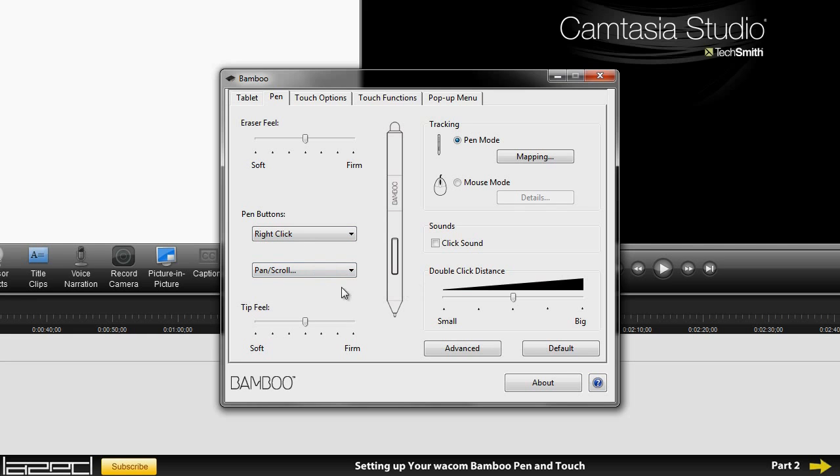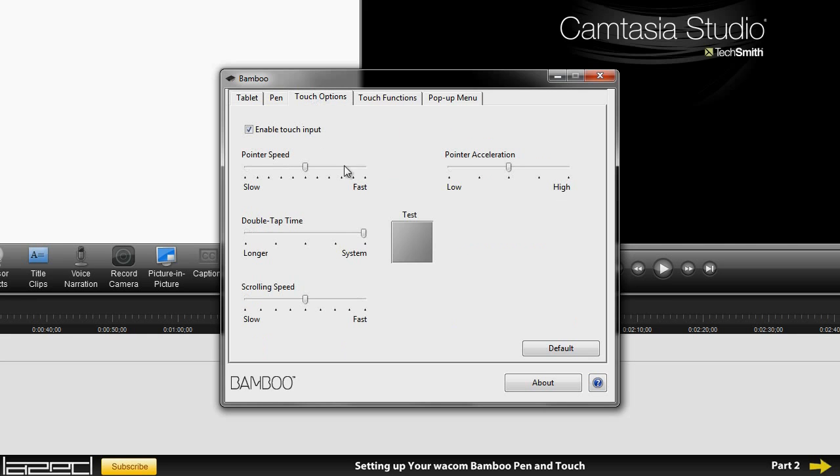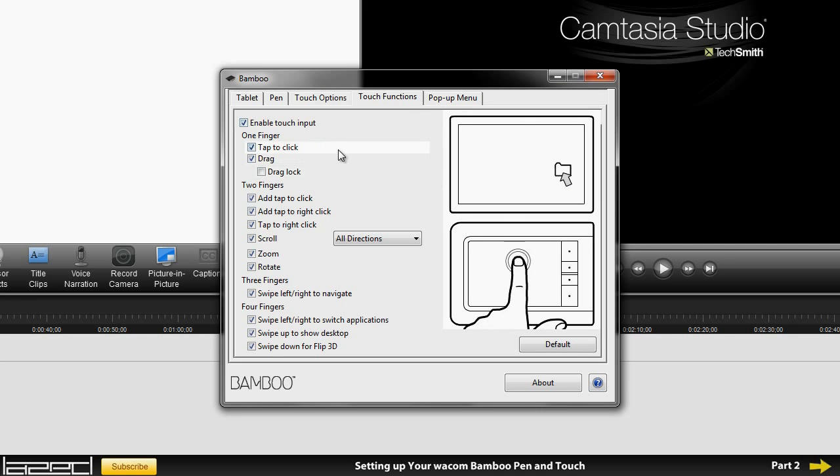The bottom button is pan and scroll which is again very useful so you can move around the image fairly easily. Tip feel is in the middle — I'll leave it there. I don't want any click sound so I'll leave that unchecked. Double click distance I'll leave in the middle as well. For touch options, I like how they work so I'm going to leave those as they are.